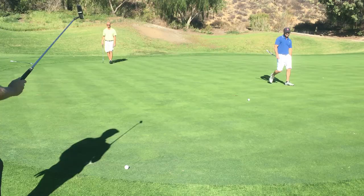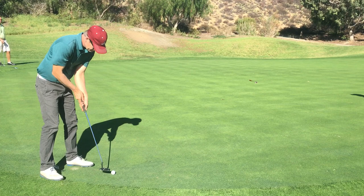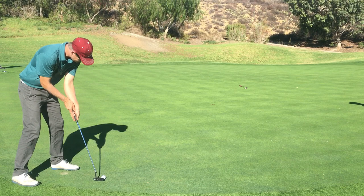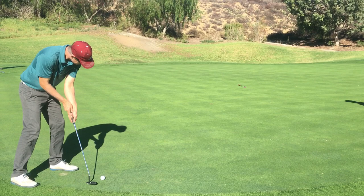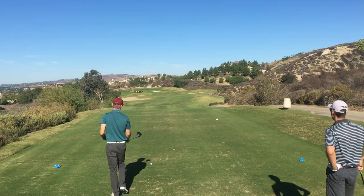About halfway through that putt I thought I had hit it pretty good, but it just took off once it got near the hole. This is actually the very last round I played with my old Ping Answer putter. I'm really trying to get my line correct — I got the line right, I just didn't hit it nearly hard enough. That's one over after two holes.